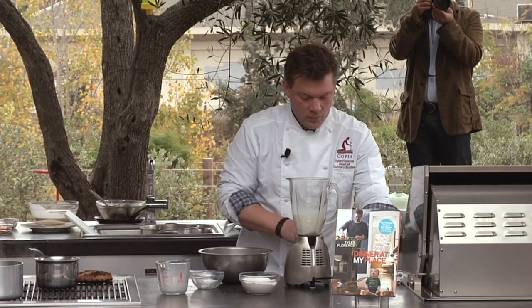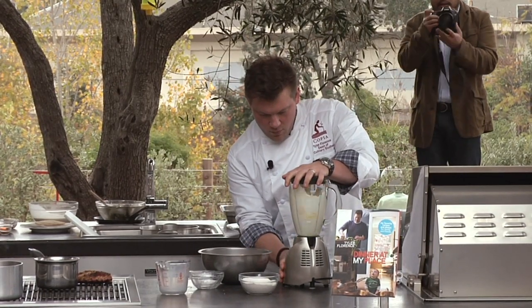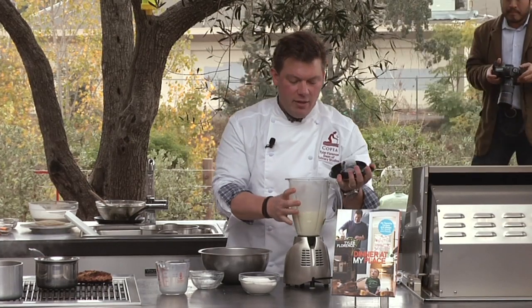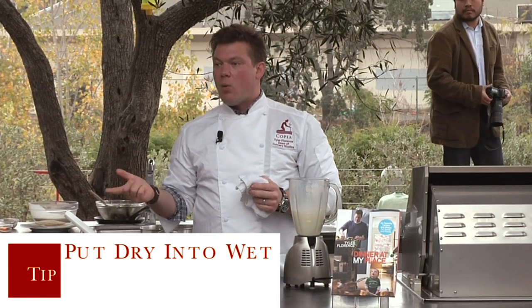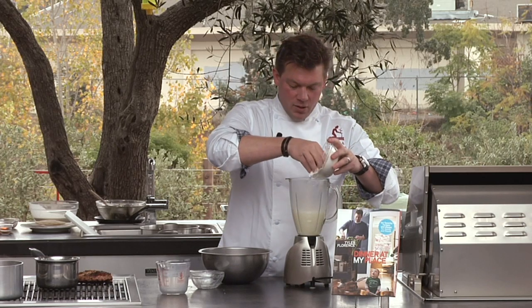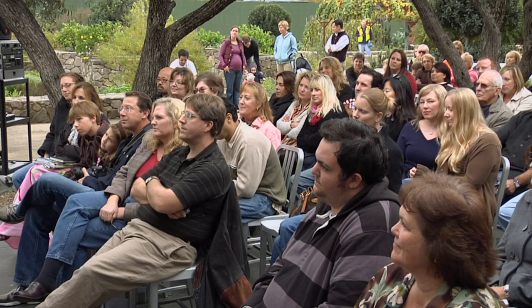So this is going to be the base — put this right on top and we're going to give this a buzz. Now when you're mixing ingredients together like cakes or whatever, it's always important to put the dry ingredients into the wet ingredients and not vice versa. If you go wet to dry, you're going to get lumps. If you go dry to wet, the wet's going to consume the dry and fold it into a batter a lot easier. So we've got some flour here — flour's going to run on top, and then we're going to buzz this and put some melted butter into it.